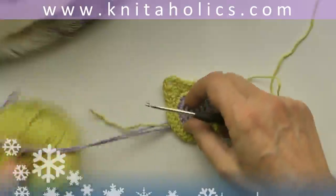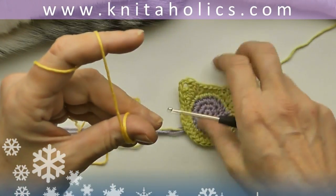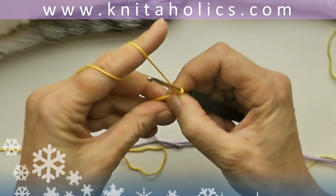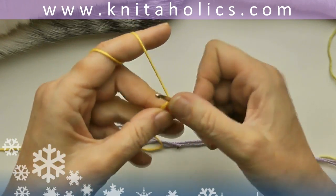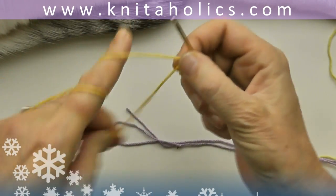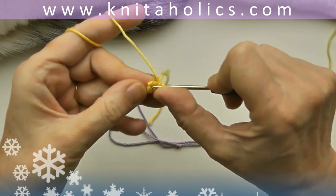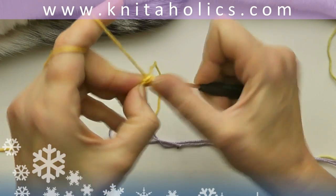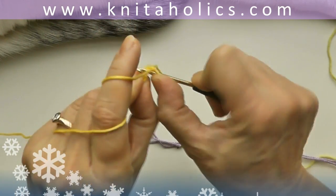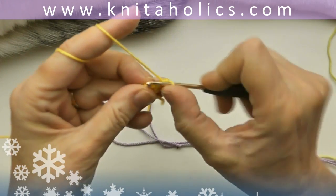One chain and cut the yarn with about 20 to 30 centimeters length. This is your basic form, almost done. You'll put some fringe in the ears later. Now we make two small circles for the eyes — start with a magic ring and three single crochets. That's very tiny, so not easy with bigger fingers! Close the ring with one slip stitch into the first single crochet.